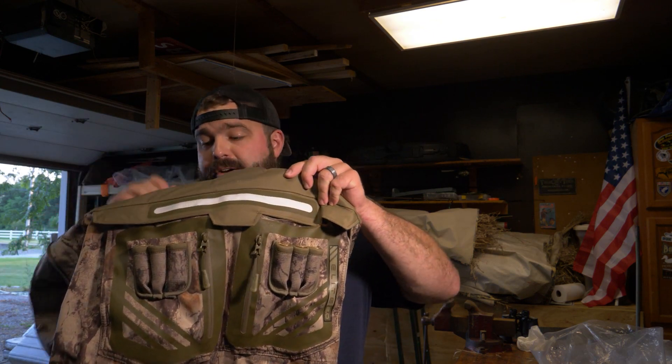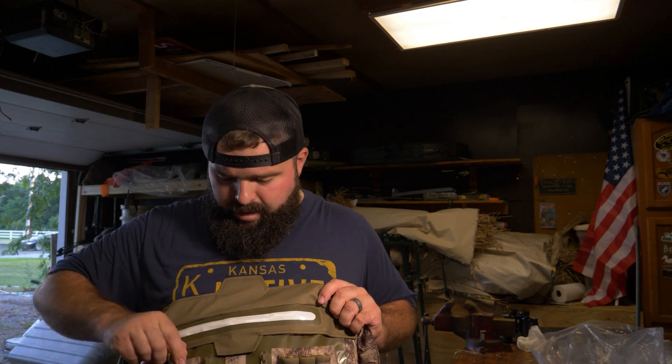Mine doesn't have the light bar in it right now, but there's a light bar that goes in this pocket and the battery goes on the inside — a double-A battery set. It has an LED bar; it's not going to replace your headlamp, but if you need to get something out of your blind bag, you pop your light on right here on your chest and you can have your blind bag all lit up — pretty cool.